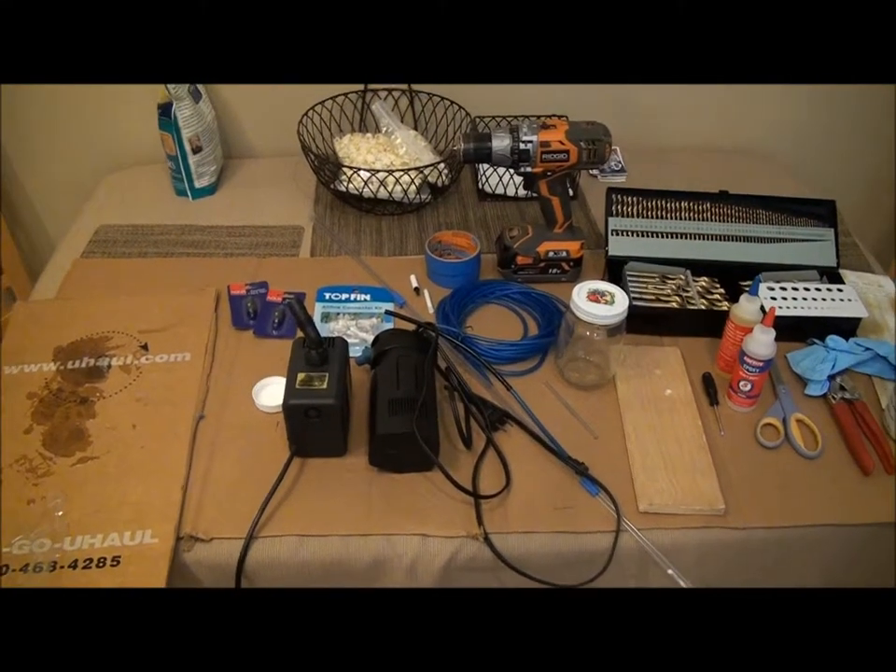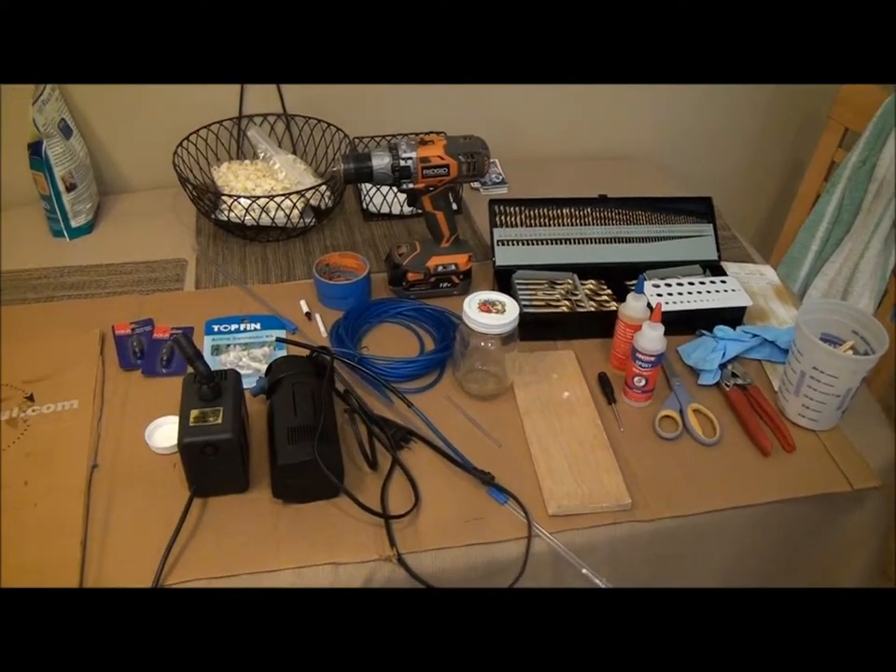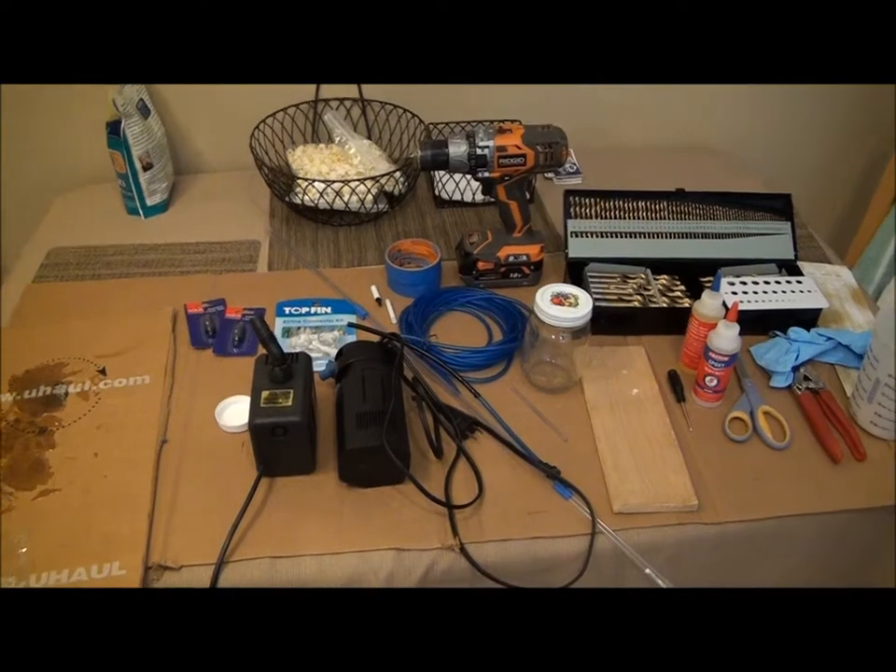All right everybody, I'm back. I'm going to continue and finally wrap up my do-it-yourself CO2 system for the aquarium plants.